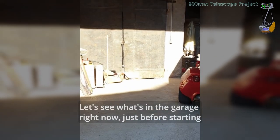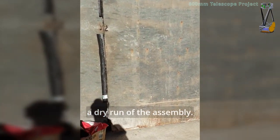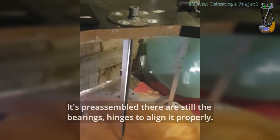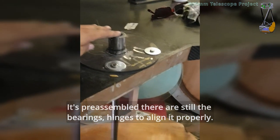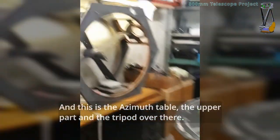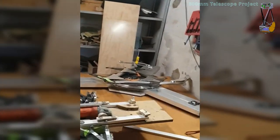Let's see what's in the garage right now, just before starting a dry run of the assembly. Lower box — it's on the side, it's pre-assembled. There are still the bearings and hinges to align it properly, that will be done another time. And this is the assembly table, the upper part and the tripod over there.